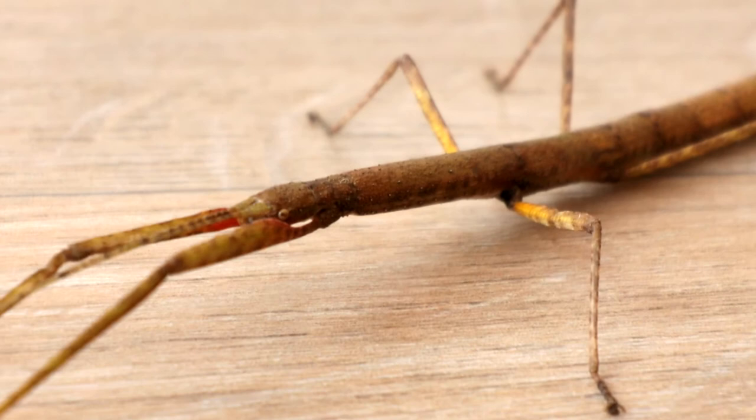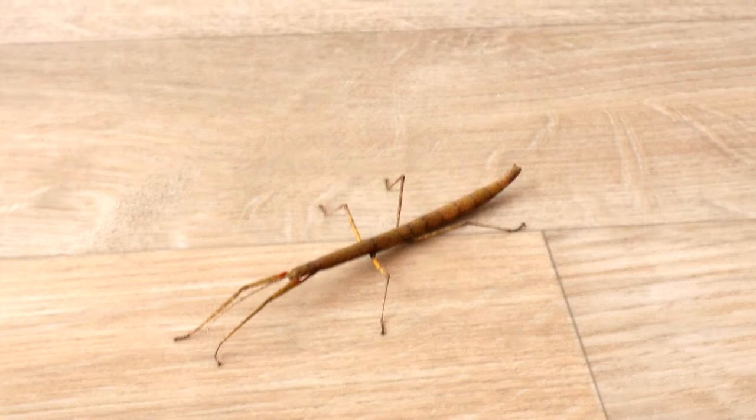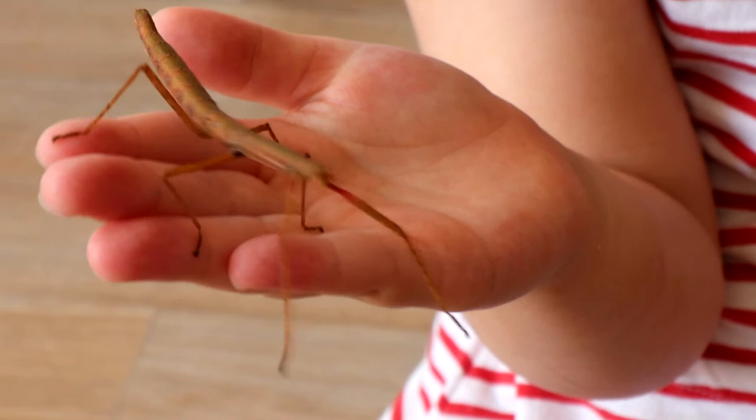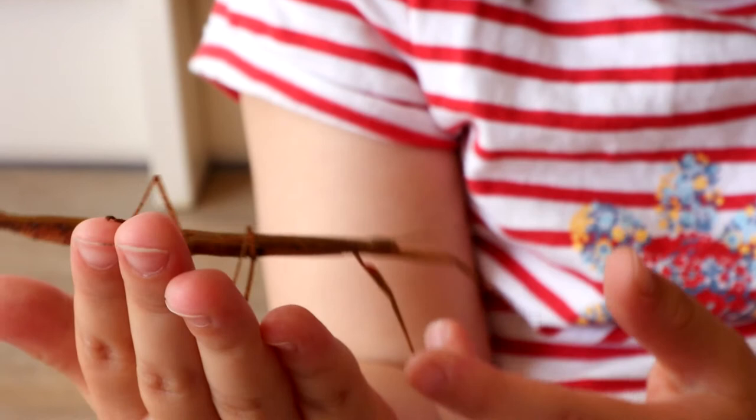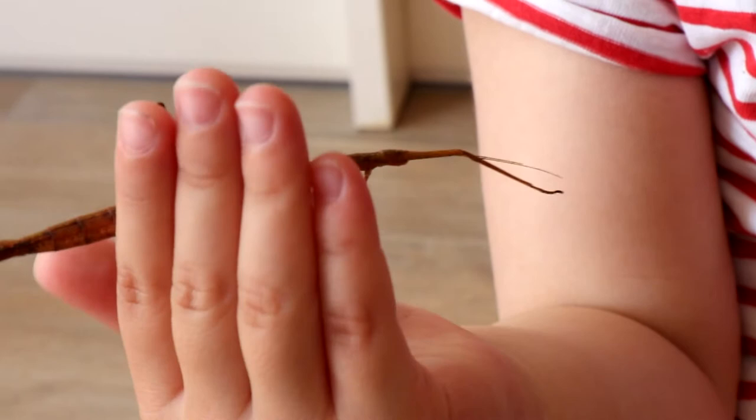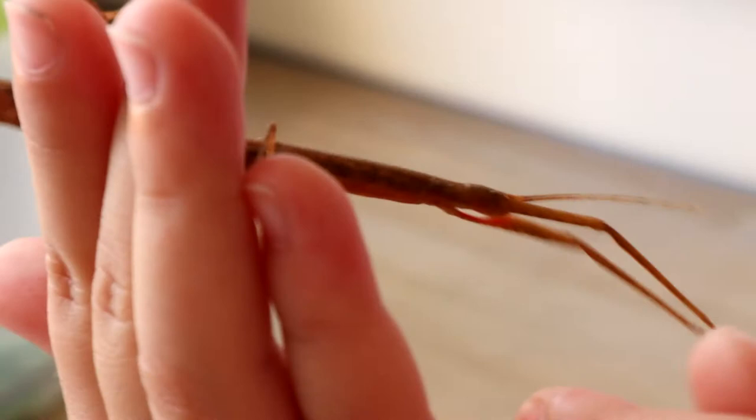Stick insect! Alright, keep still then. Wow, active - check that out, this one's quite mobile. Be super gentle. Oh no, he's going to fall - hopefully he'll grip on. Let me come round. He's going to fall as in pretend - they go into stick mode, don't they.